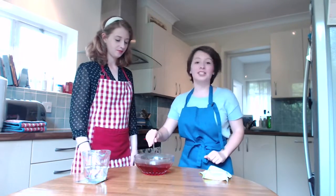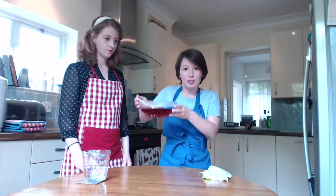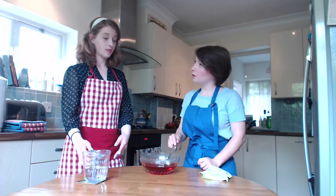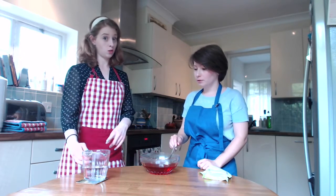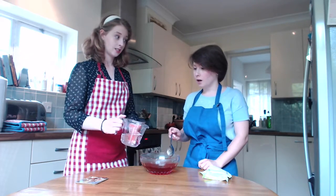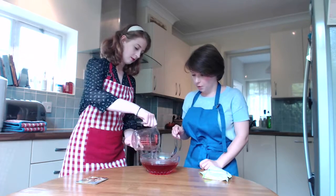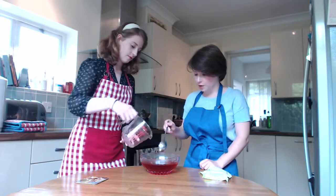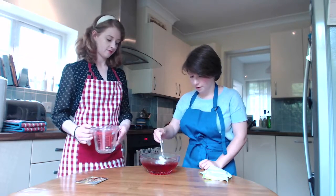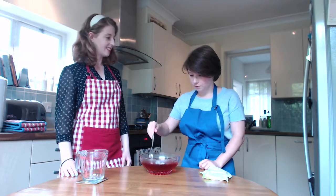We've finished stirring and all the jelly has dissolved. We've got this fabulous pink mixture here. Now we need to add the cold water to help it to set. Should I stir it? You should stir it, though it doesn't need very much stirring. Lovely!